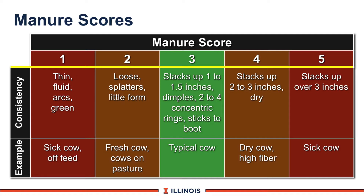Score 3 is what we really want. Manure will stack up 1 to 1.5 inches, will have a dimple in the middle, may have concentric circles, and may stick to the boot. This is ideal for the typical healthy cow.